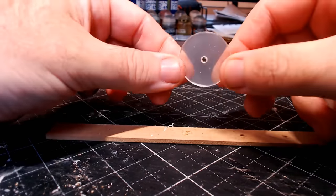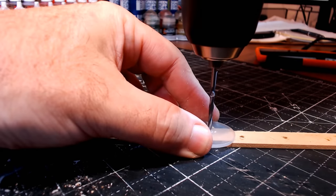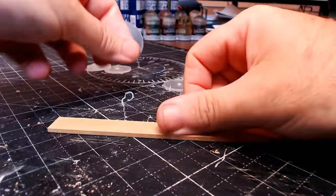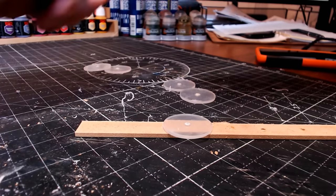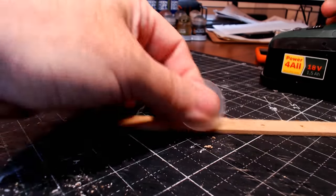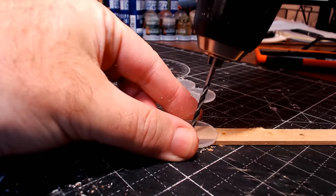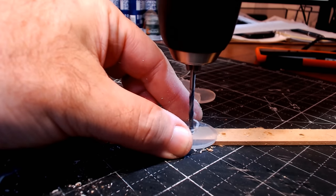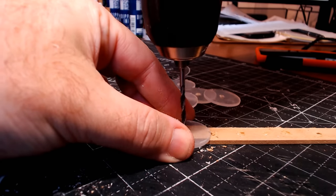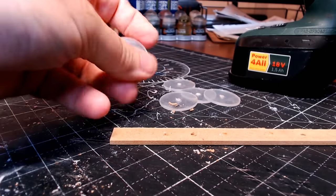I've got my bases from Fluid 3D Workshop. There are two sizes: a smaller, thinner size for the pawns, and a larger, deeper base for all the main figures at the back. I'm going to put magnets in the centre of each of these too. I love using clear bases because I want to be able to see what terrain is underneath, and I have done a few basing videos.